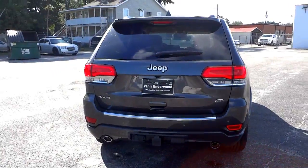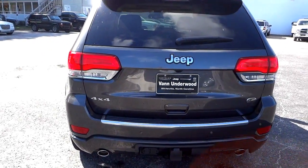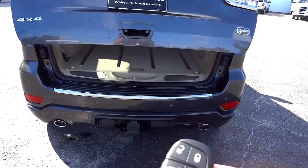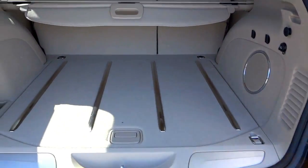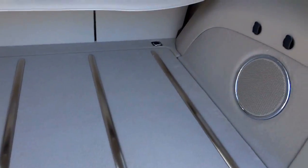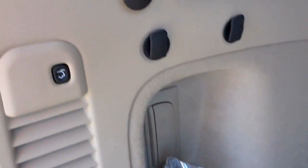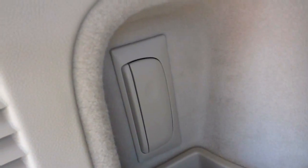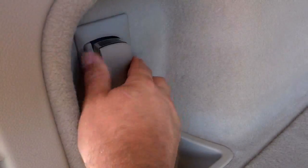This one has the towing package from the factory. It also has a backup camera and backup parking sensors in the back, plus a power liftgate. In the cargo area there's a subwoofer, a power outlet, a sunshade, anchors for a net, a little storage pocket, and an LED flashlight — rechargeable, with its own little holder.